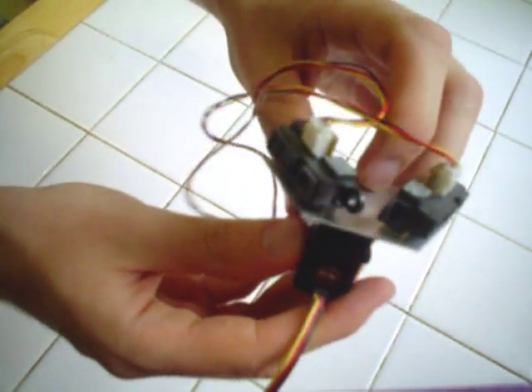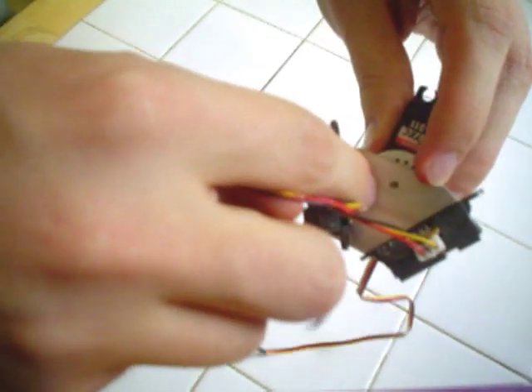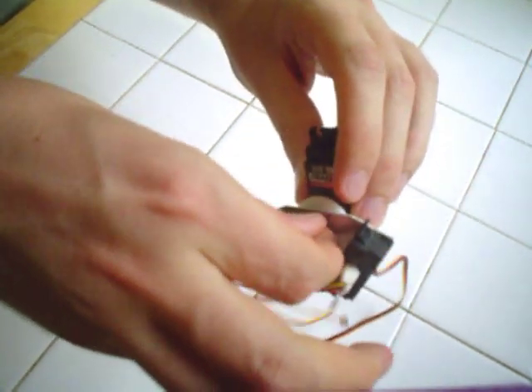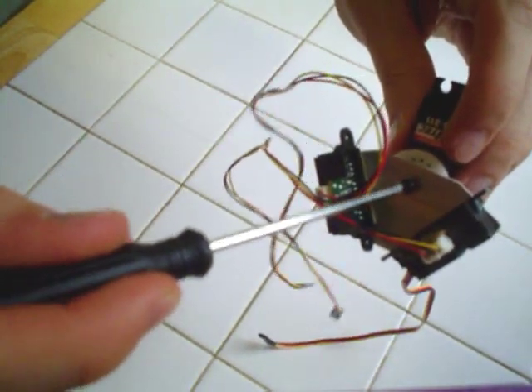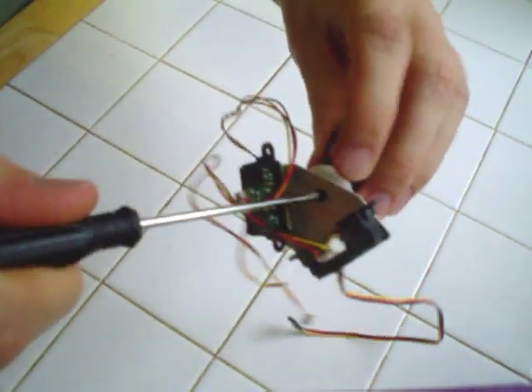To attach the aluminum sheet onto the servo, you'll see this hole here — it's the same hole as in the other mounts. I just take a screw; this is the screw that comes with the servos. I stick it in and the screw goes into the servo horn. I screw that in and there you go — you have your mount.